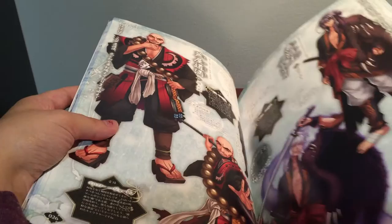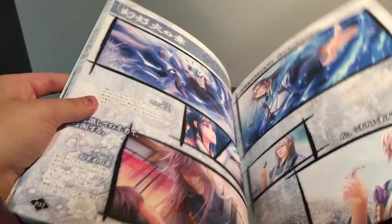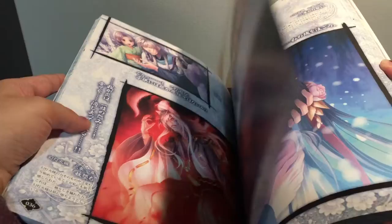Art book binge — yes! So I'm glad that the art seems, so far, fairly large. Even the CGs are decent sizes, so that's nice. I love that picture so much. The artist for this does a really good job as well.